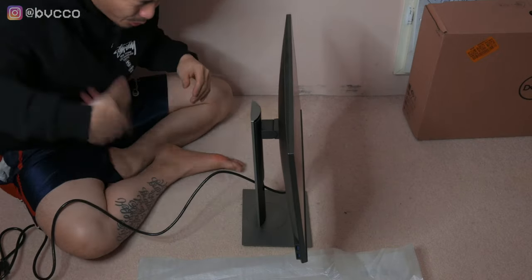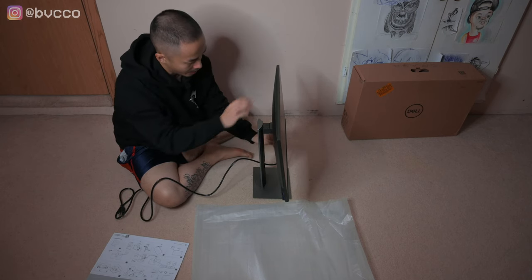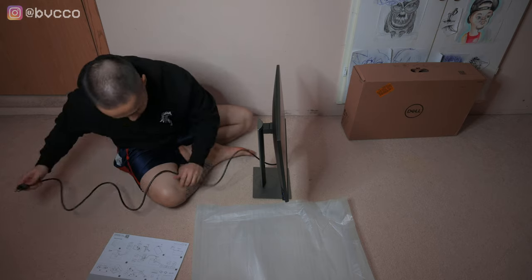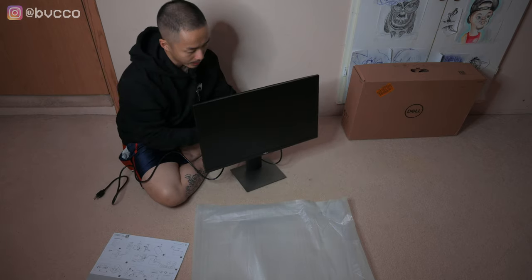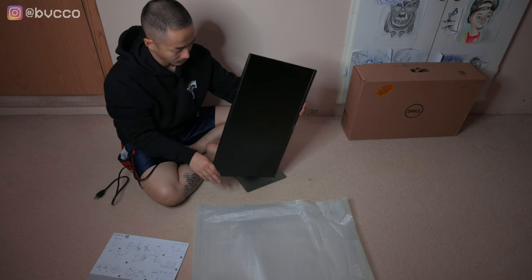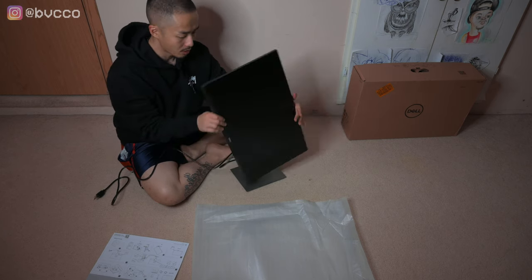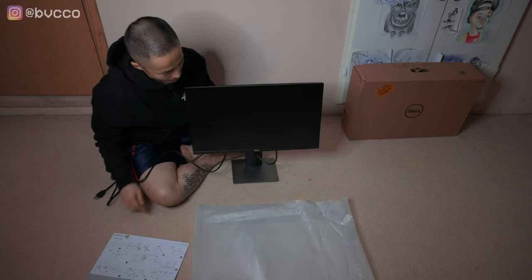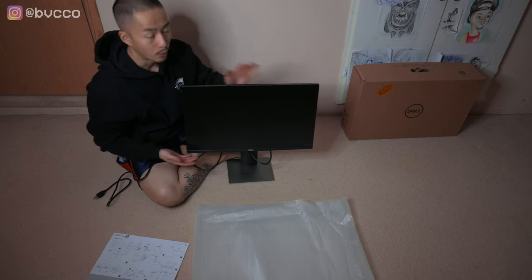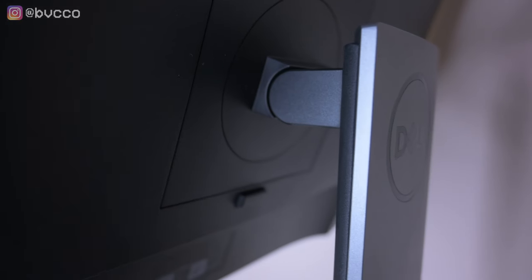The stand goes up and down — it's height adjustable. Plug in the HDMI and we're good. I'm going to put this to the test, see how it looks. It's definitely an upgrade. I decided to stick with Dell from my current Dell XPS, so I'll give you all my honest opinions. One of the reasons I wanted to buy this is it also tilts.